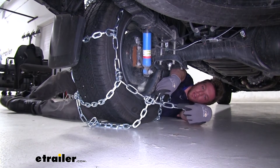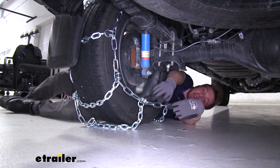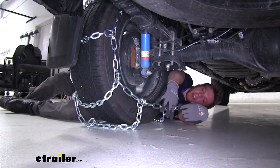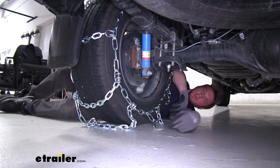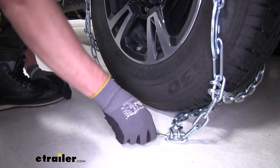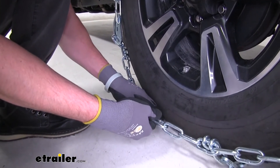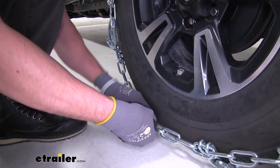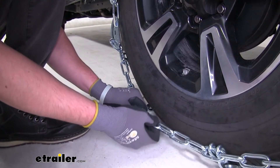Now we can go ahead and go around back and make our connection. We're going to have some spare links here and a hook. We're going to try to grab the best link — initially you're going to have to figure out which one's going to be best. Once we figure out the best links to connect to, we can just go ahead and either cut these off or zip tie them so they're out of the way.